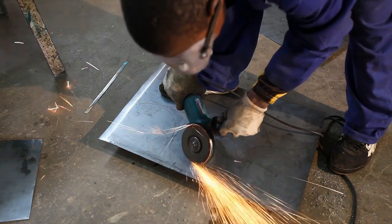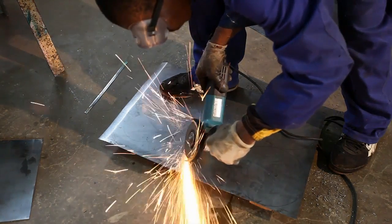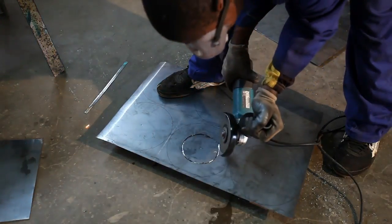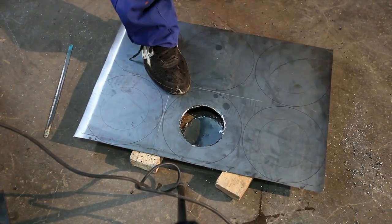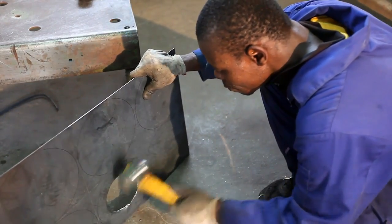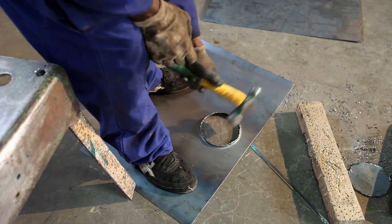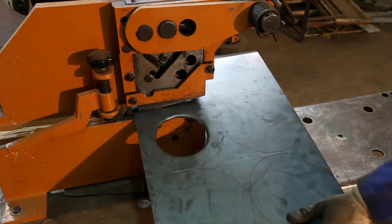Now the upper plate of the stove is cut. The upper plate is now hammered to entail a flange. And like the lower plate, it is cut into a circle.